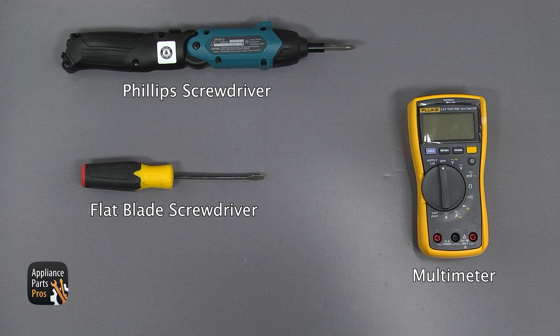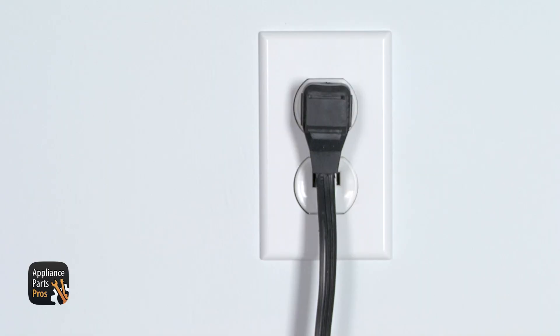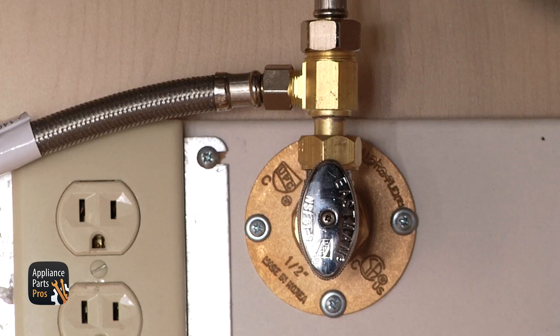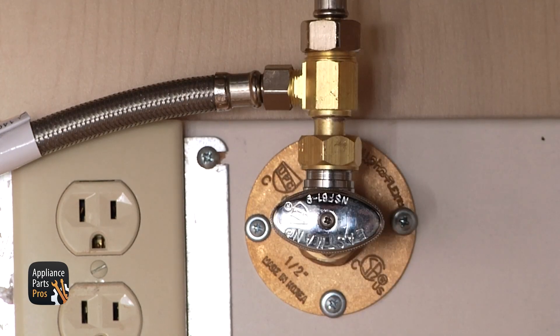For this job, we're going to need a Phillips screwdriver, a flatbed screwdriver, and a multimeter. Please remember that safety comes first — don't forget to unplug your dishwasher or turn the breaker off, and just to be on the safe side, turn the water supply off.